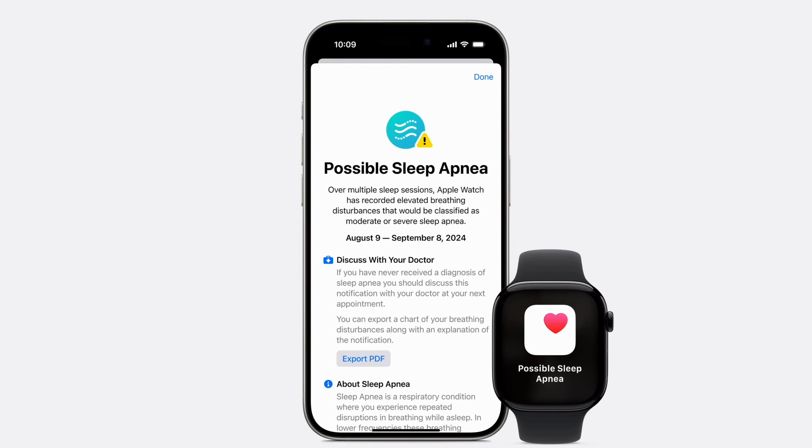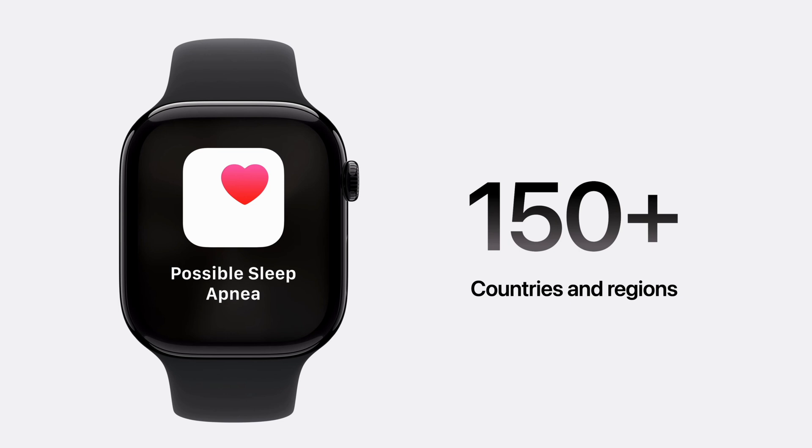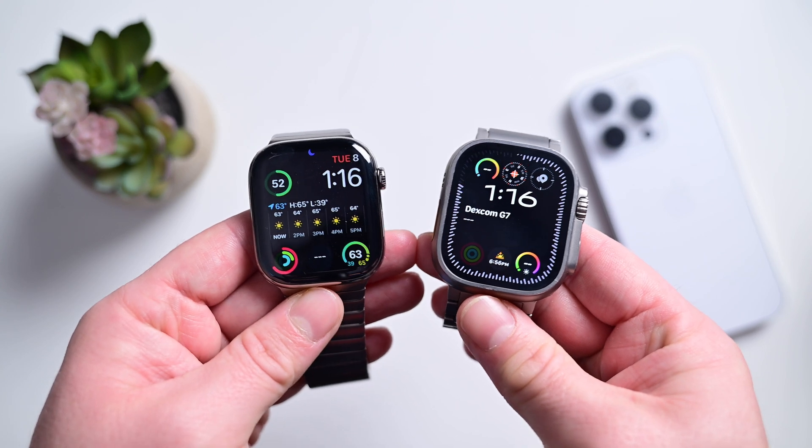Some breathing disturbances are fine — most people experience some of these regularly. It's looking for higher than average. I also want to note that while Apple did receive FDA approval for this monitoring, it is not diagnosing you with anything. It simply says there may be something going on and gives you a report that you can share with your healthcare provider. They may want to do an additional sleep study, or after seeing your breathing data they may feel comfortable diagnosing you and moving forward with treatment options, but it's up to them and you.